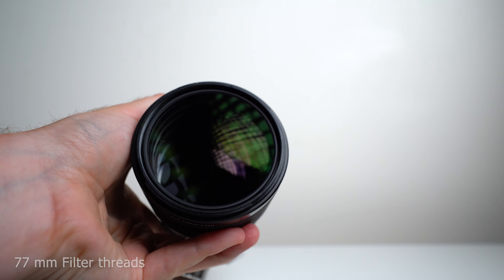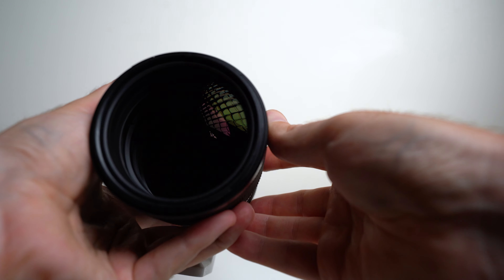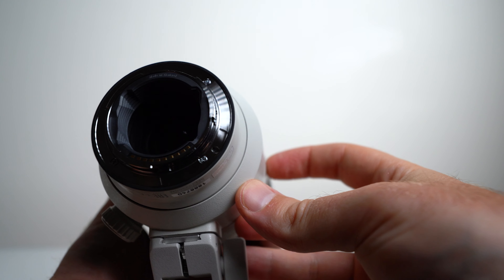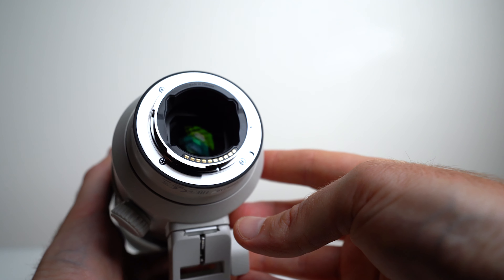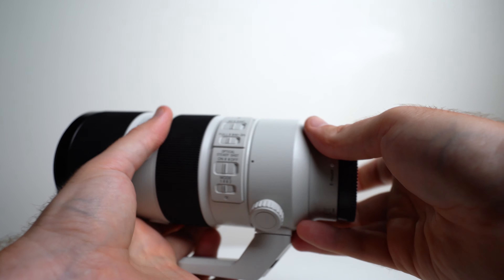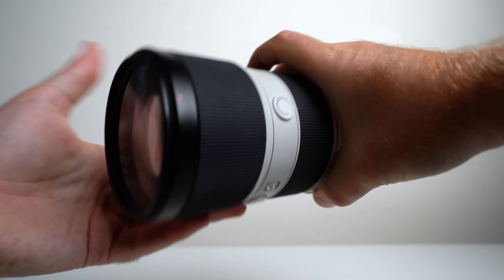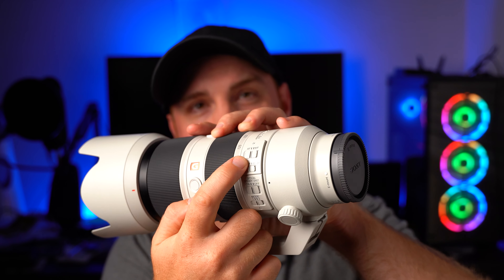On the front you'll find 77mm filter threads, as well as Sony's patented Nano AR coating to help eliminate flare and ghosting. On the back, a nice sturdy metal mount and a little rubber gasket. This lens is very well weather sealed — one of the few that I've felt extremely comfortable in every situation, including incredibly dusty and wet conditions. One feature I love about this lens is its manual focus override, meaning you don't have to switch over to manual.